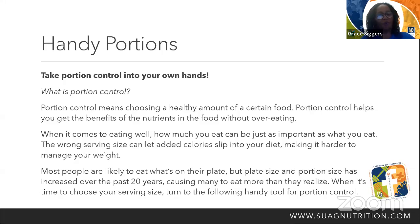What is portion control? Portion control means choosing a healthy amount of certain foods. Portion control helps you get the benefits of the nutrients in foods without overeating. When it comes to eating well, how much you eat can be just as important as what you eat. The wrong size can let added calories slip into your diet, making it harder to manage your weight.